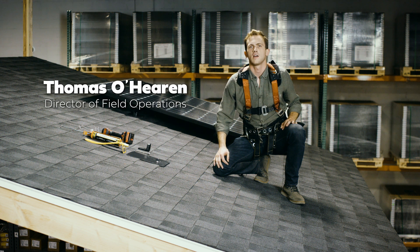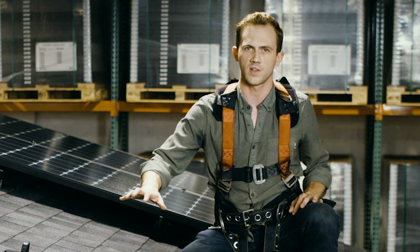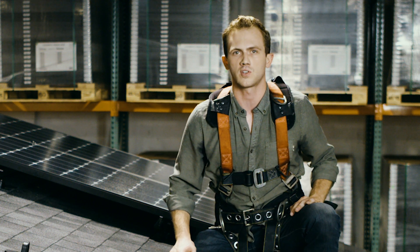Hi, my name is Thomas O'Heron. I'm the Director of Field Operations at Venture Solar. When installing solar panels on your home, it's very important that we make sure that every connection point is sealed and installed perfectly.